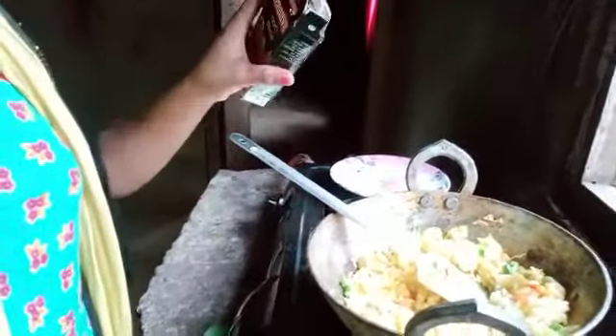Let's mix the salt and add the salt to the salt.